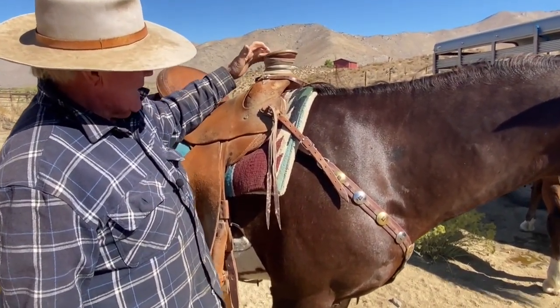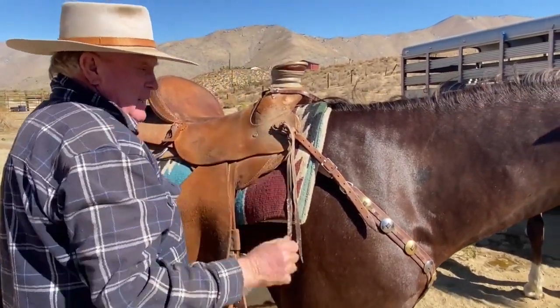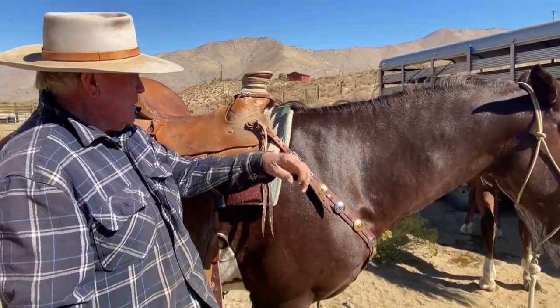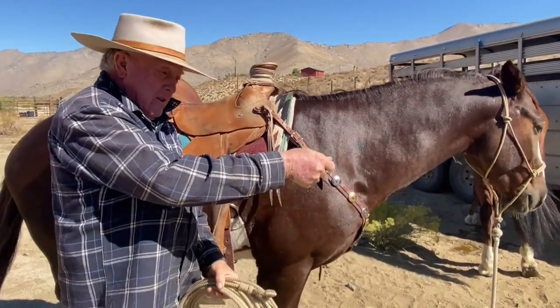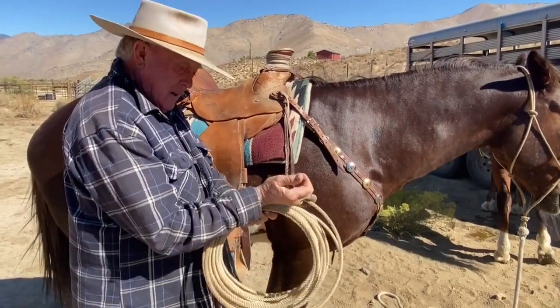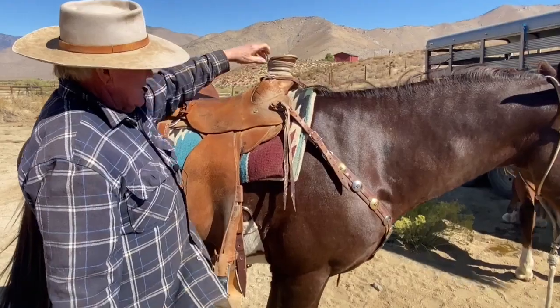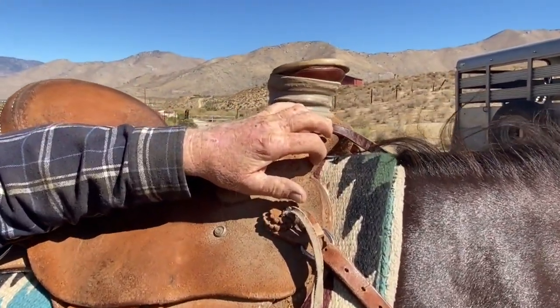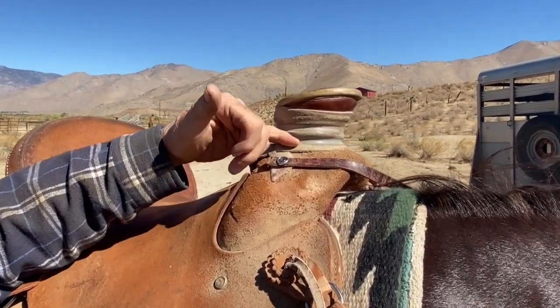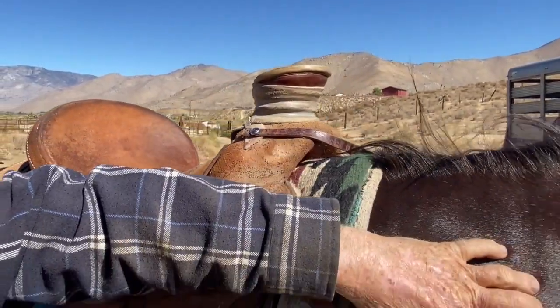It's lower in the back so I can dally, and when I dally my hand is at the perfect angle. That's one of the reasons I don't like a post horn — when it's flat on top you have to turn your hand too much and you end up smacking your wrist all the time. The Guadalajara horn drives the dallies down towards the base, and the lower you can get dallying on the saddle horn the less pressure you're putting on the front end of a horse.